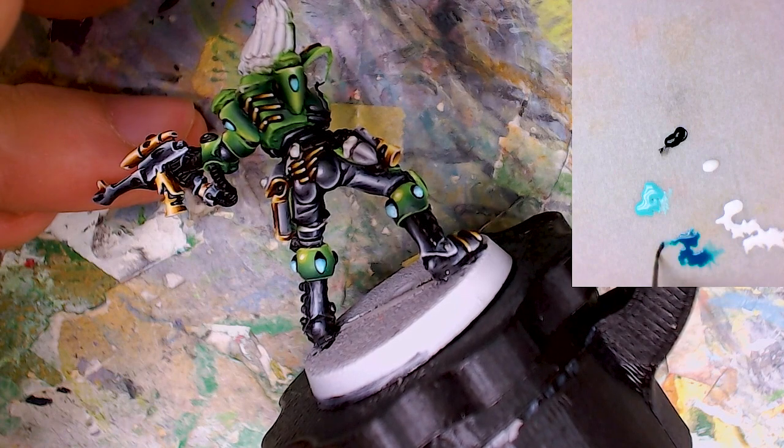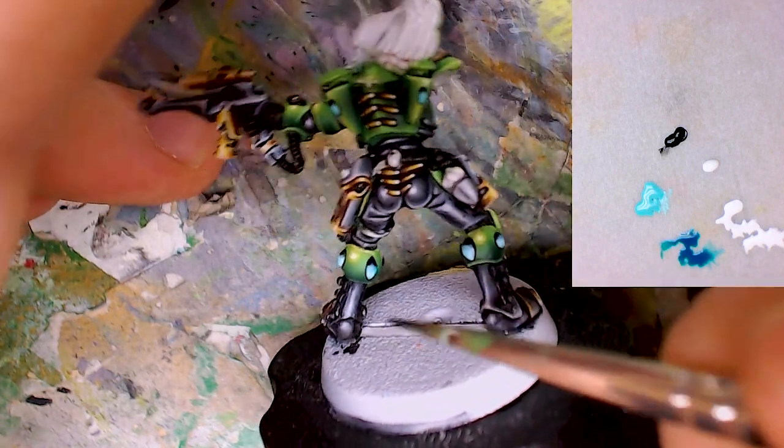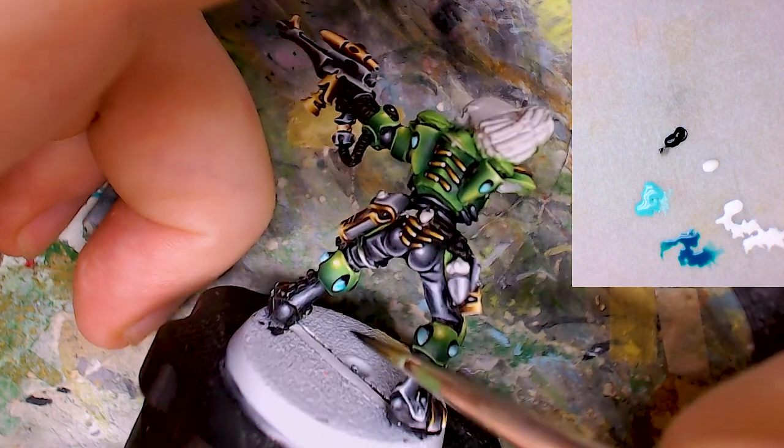The major magic will happen now. I am taking a few amounts of dark teal into my brush and I am testing the consistency on my palette. With this I will start to glaze towards the black area, accumulating the pigments with each stroke and preventing hard edges from building up.